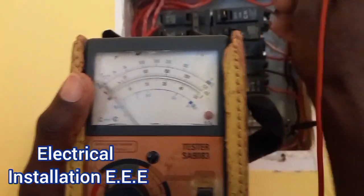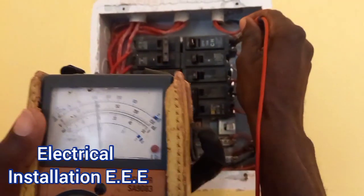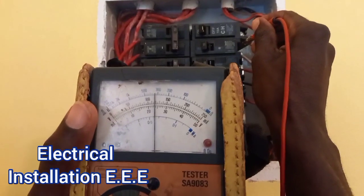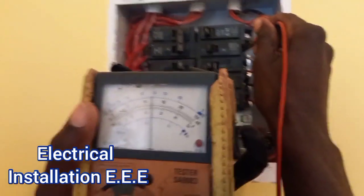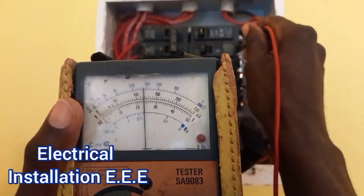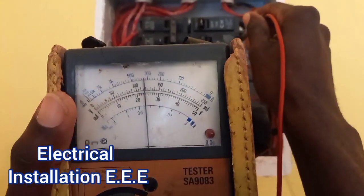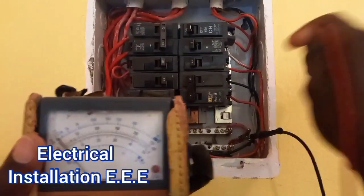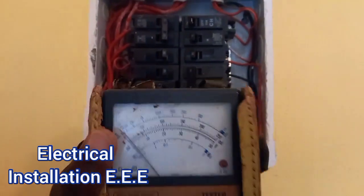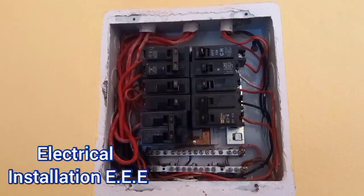So this one I'm getting 100, this one I'm getting 118. Basically the voltage from the main supply is not the real fault of the light bulb dimming. So I'm gonna have to check the switch — the main switch that's controlling it.